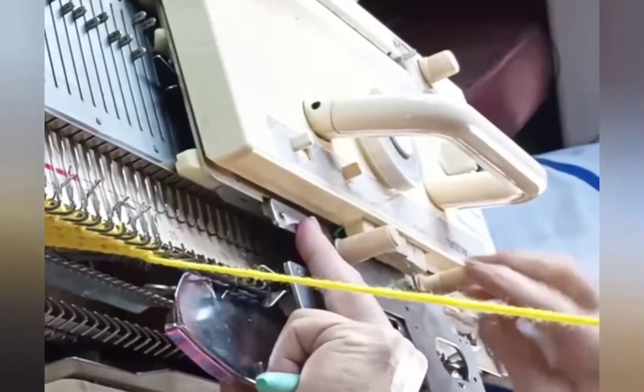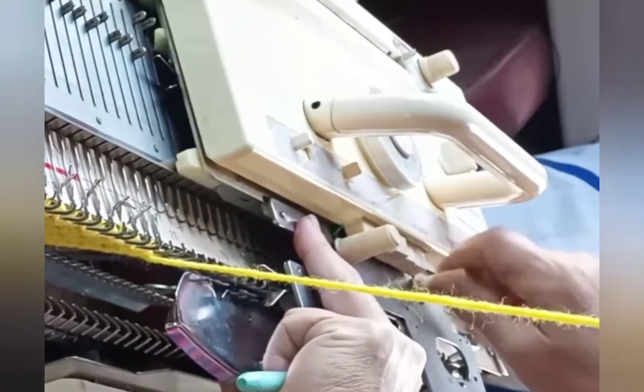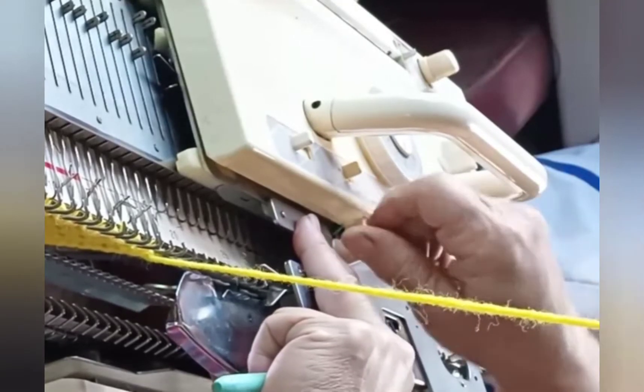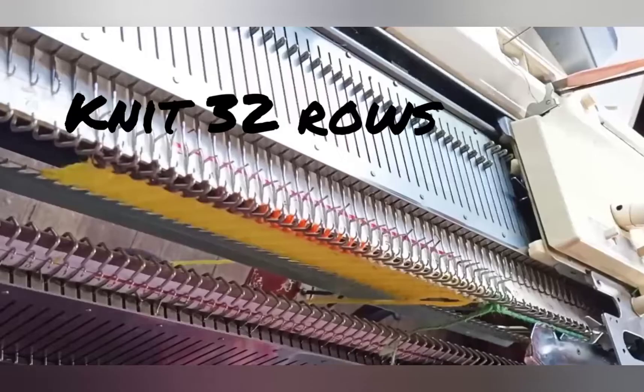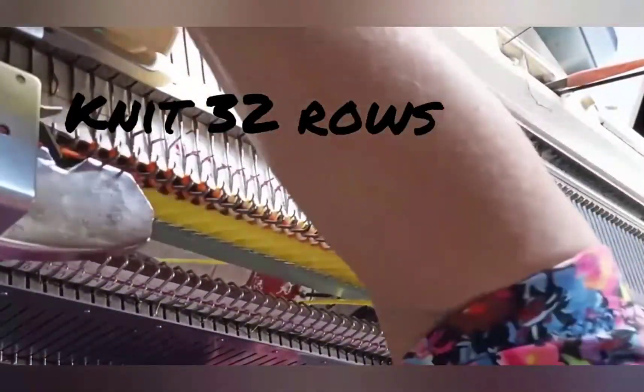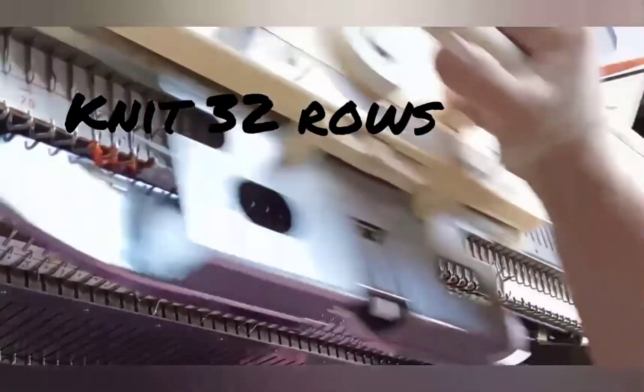Thread the yarn into the main feeder. You know your machine better than I do — if you need claw weights on the edges for the straight knitting, add them now. Knit 32 plain rows. This is the sock top, below the ribbing and above the heel.